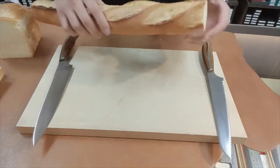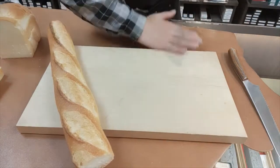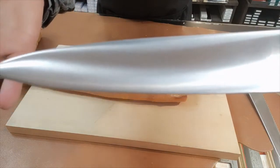Now, let's try the baguette. You know, Japanese people love soft bread so much — I had trouble finding a hard baguette. Actually, I had to visit three bakers to find this one.